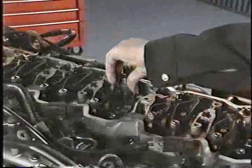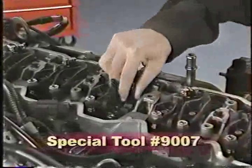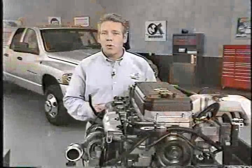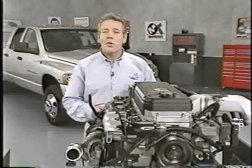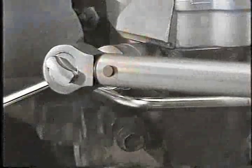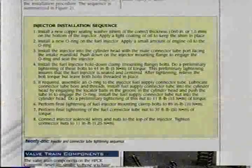Once you've removed the injectors using the tool, another new special tool, number 9007, can be installed in place of injectors for compression and leak down testing. Injector installation is not simply the reverse of removal. Establishing the correct torque on the injector fasteners and the connector tube nut is critical, as is the torque on all fuel system components. To ensure a good seal, injector fastener tightening is done in three stages, and connector tube nut tightening is done in two, so be sure to follow the steps in the installation procedure. The sequence is summarized in this month's reference book.